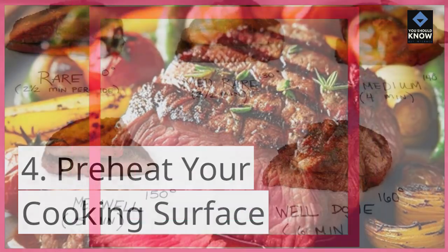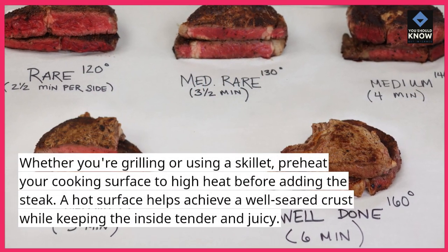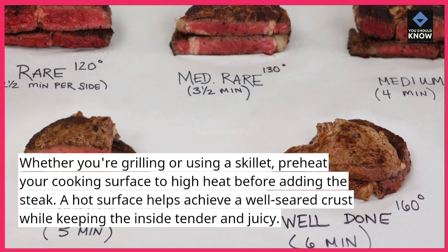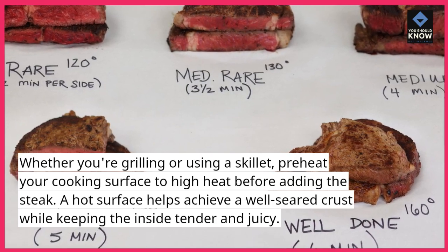Tip 4: Preheat your cooking surface. Whether you're grilling or using a skillet, preheat your cooking surface to high heat before adding the steak. A hot surface helps achieve a well-seared crust while keeping the inside tender and juicy.